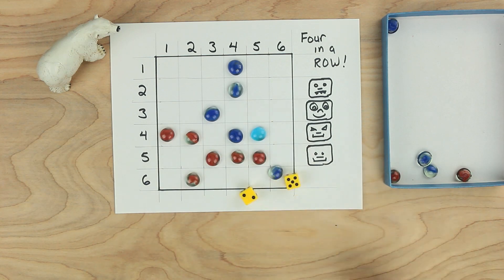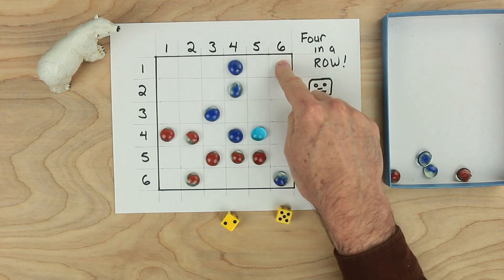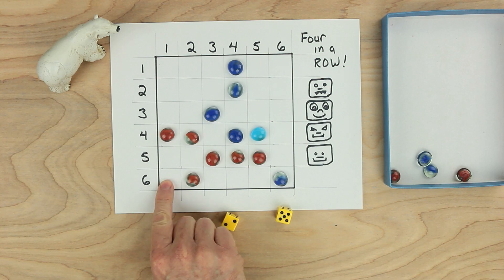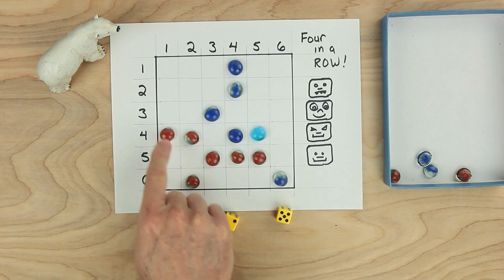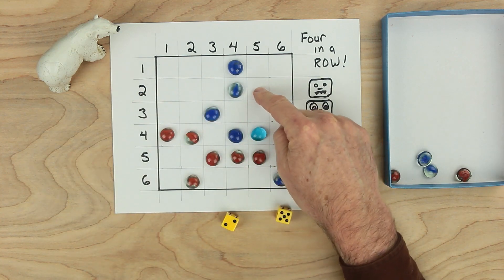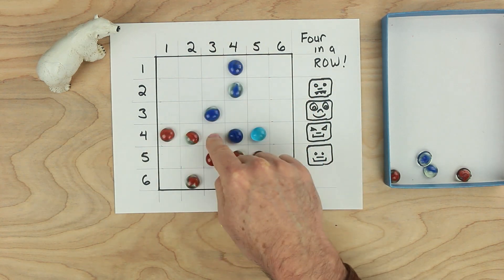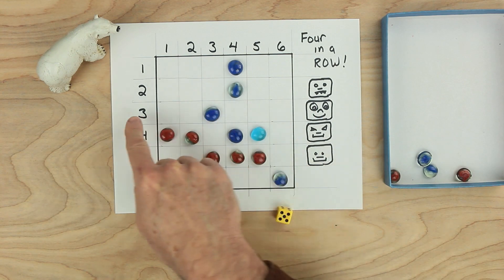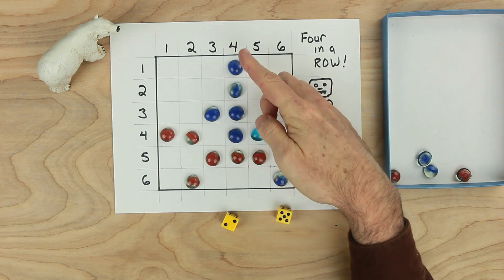It's blue's turn. Blue rolls a seven. Blue could make seven with one and six right here, or one and six down here. What other numbers make seven? Two and five — two and five make seven, you could block red. Or blue could make three and four and go here — that helps a bit for making four in a row. Or blue could go three plus four makes seven and win the game four in a row.